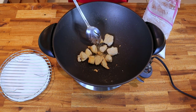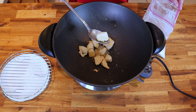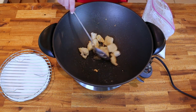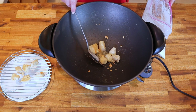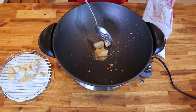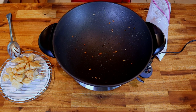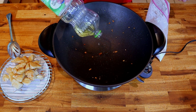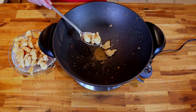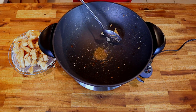In a very hot wok with one tablespoon of canola oil, add your coated chicken in small batches, knocking off excess coating. Working in small batches prevents overcrowding and keeps the chicken crispy. Each batch should take about four minutes to cook. To check doneness, cut into a larger piece — there should be no pink inside. Remove each batch to drain and add another tablespoon of oil if the wok runs dry.